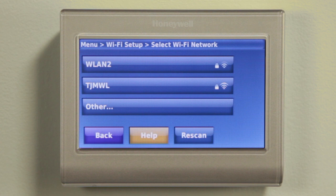Or, if you are connecting to a Wi-Fi network at any other time than the initial system setup, select Menu from the home screen, scroll down the options, and select Wi-Fi Setup.